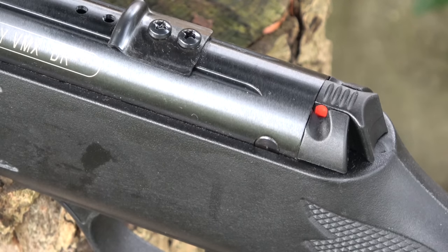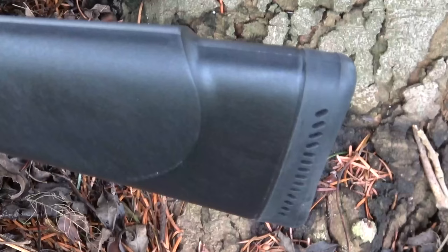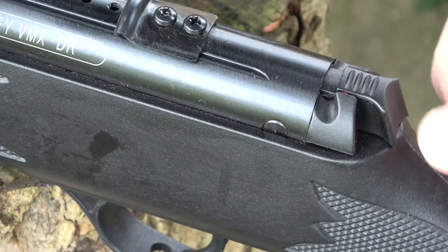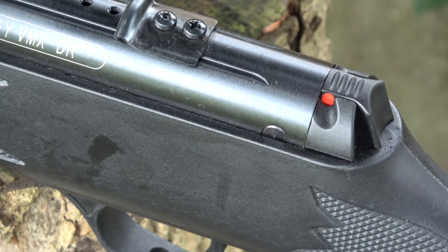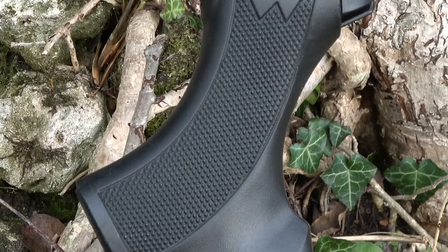The arrestor plate is a little far forward for my liking. There's an ambidextrous cheek piece and rubber shoulder pad on the end. Auto safety, which is resettable, but the gun cannot be decocked. So if you ain't going to shoot it, don't cock it. Stippling in the right places, and it really is good grippy stippling.